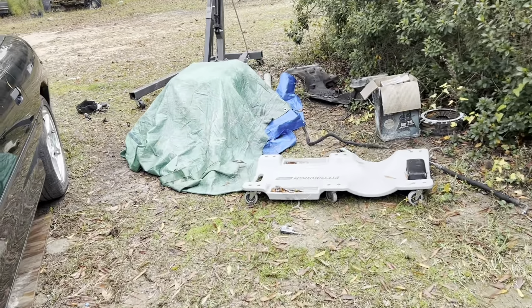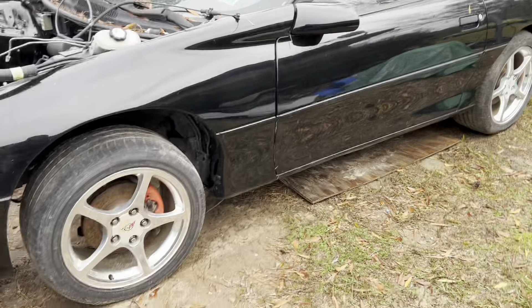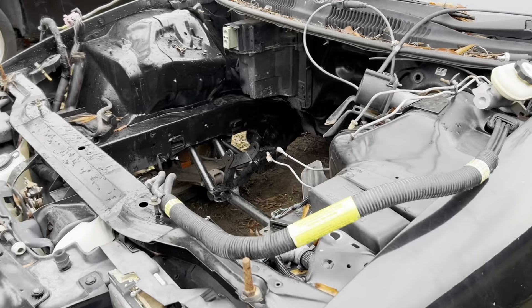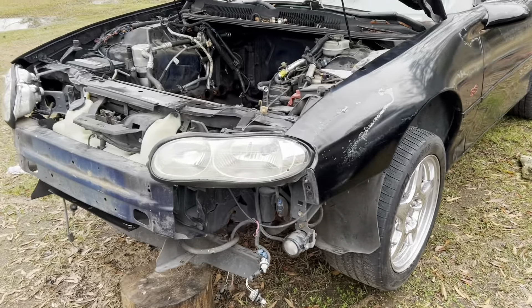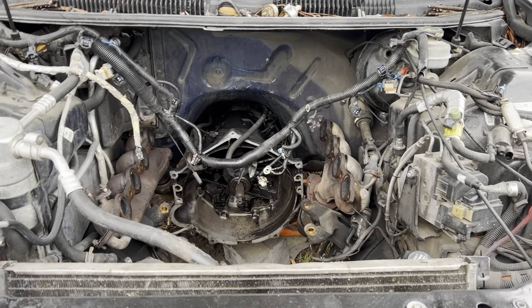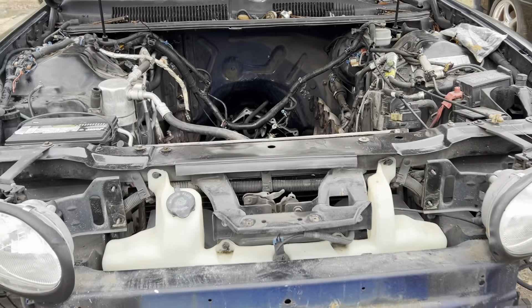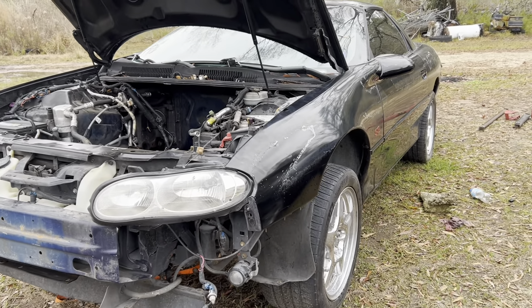We got it out — that's where it sits now. I'm probably gonna take that LS1, throw some bearings in it, and probably stuff it into this one right here with a little standalone harness, throw a 150 shot of nitrous or something. As for this one, I've got a 5.3 block at the shop — it just got hot tanked, new bearings, getting the bottom end all assembled, the crank was polished. I've got a Texas Speed Mad Max cam that's gonna go in this one.